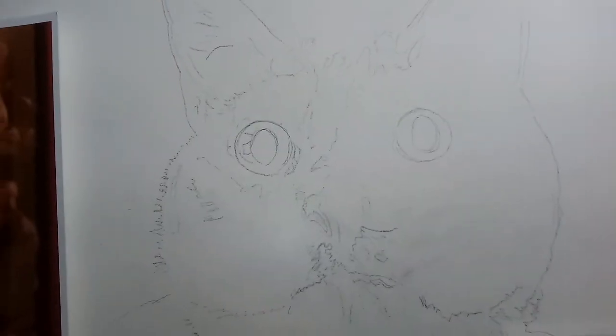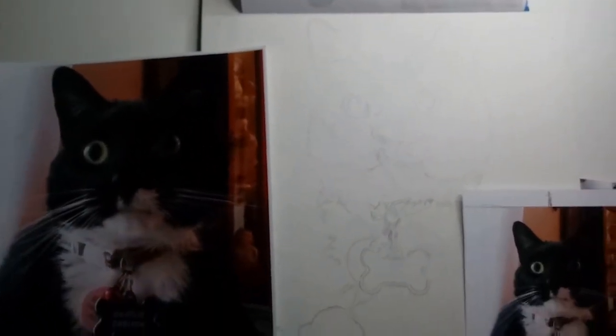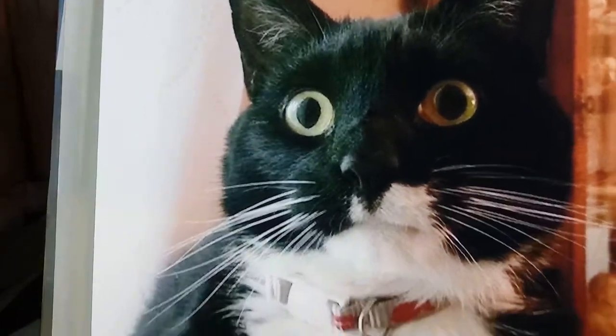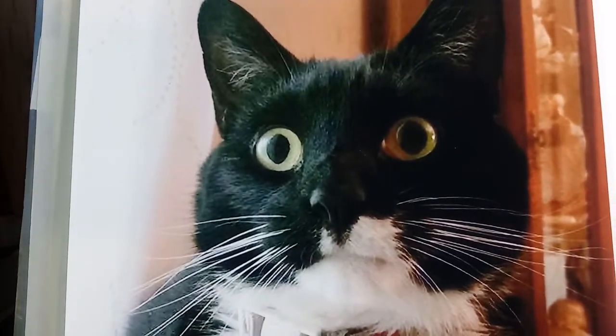Hi everyone, this is the newest project that I'm working on. It is being done on an 11 by 14 inch piece of clayboard. That's the reference picture — the cat — and his name is Charlie.